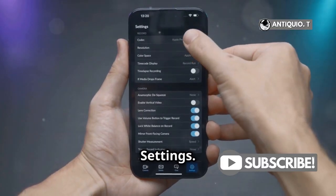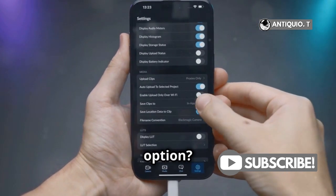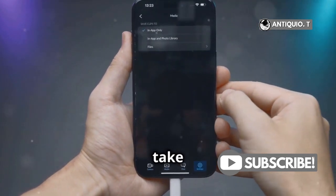Next, head over to your Settings, scroll to General. This is where all the magic happens. See that Software Update option? Tap on it. This will take you to the update screen.